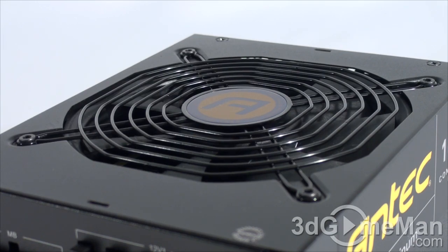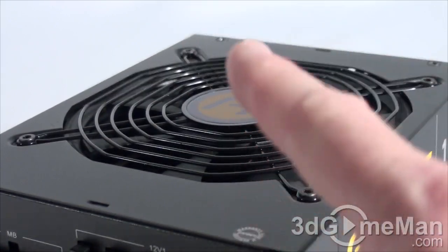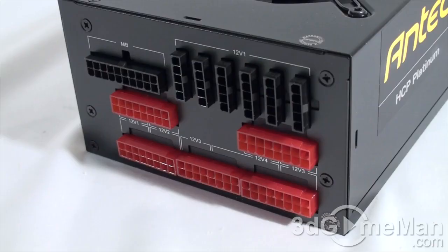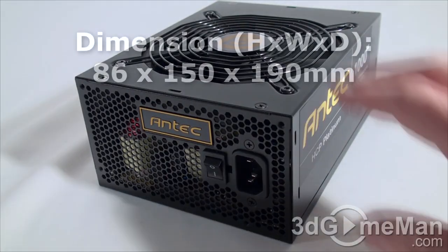Sixth, look for a power supply that uses Japanese capacitors — this ensures a much more reliable product than one with low-grade capacitors. This power supply uses heavy-duty Japanese brand capacitors. Finally, get a power supply with enough leads for your setup and consider a modular design to reduce cable mess inside the case. It's also important to get a power supply with an excellent warranty — this one comes with Antec's seven-year warranty and lifetime global 24/7 support.